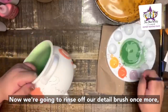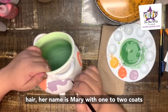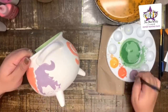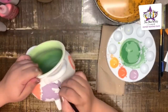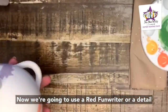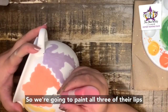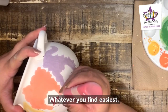Now we're going to rinse off the detail brush and paint the last witch's hair — her name is Mary — with one to two coats of Grape Escape. Then we're going to use a red fun writer or a detail brush in any red color to paint all three of the witches' lips, using whichever you find easiest.